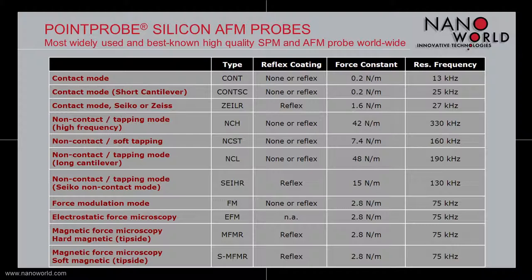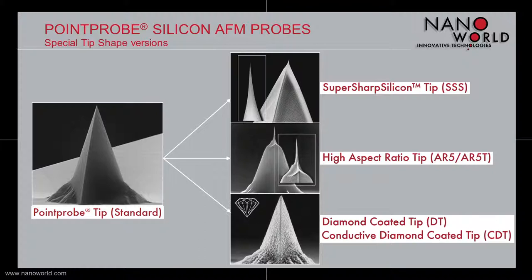Moreover, NanoWorld offers probes with special tip shapes based on our famous standard Point Probe tip. By applying special fabrication methods, the standard tip is modified in order to get tips for special applications. There are three special tip shapes available: a super sharp silicon tip, a high aspect ratio tip, and a diamond coated or conductive diamond coated tip.